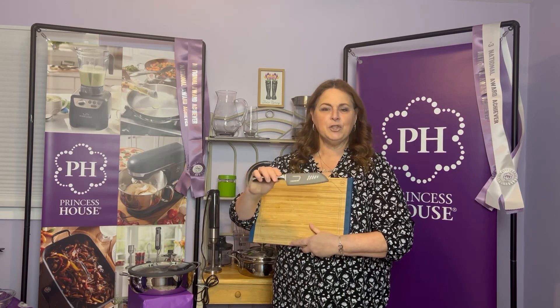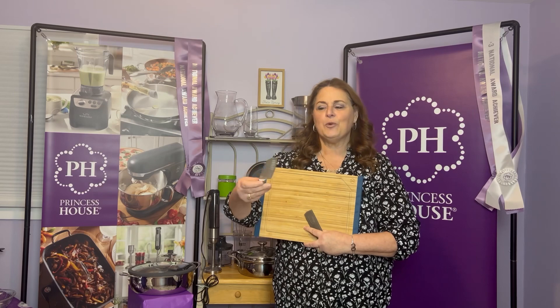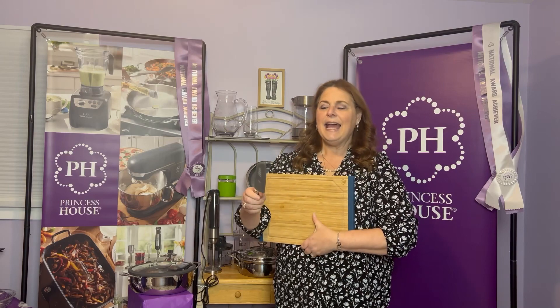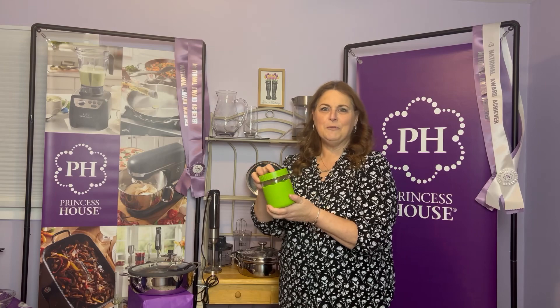We also have the Santoku knife — this is the 5-inch. These are really nice and heavy; you'll feel the weight, but they're perfectly balanced for your hand, and they have a lifetime warranty. Our soup and more containers that come in the kit are the shorter, wider ones. These are made out of borosilicate glass with silicone on the outside, and they have a vent to cool off your foods before you use them.